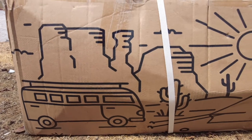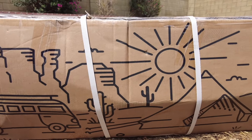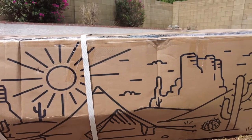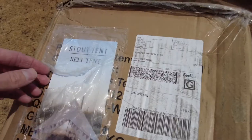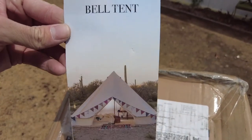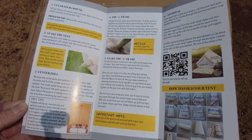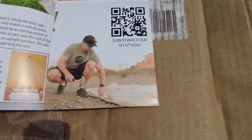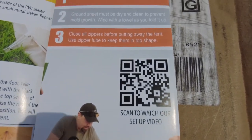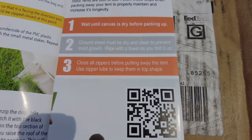The first thing I noticed when I got this was the really cool box. This is different than all the other tent manufacturers I've seen and includes a cool graphic. On the outside, looks like we have some instructions they provided. When you open it up, it's a tri-fold to three different pages. They also have a QR code that you can scan to watch a video on how to set up your tent.